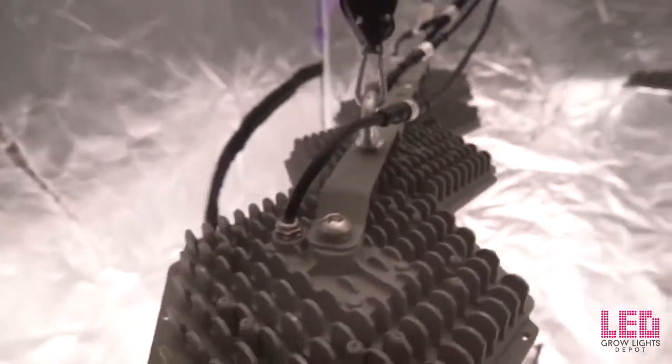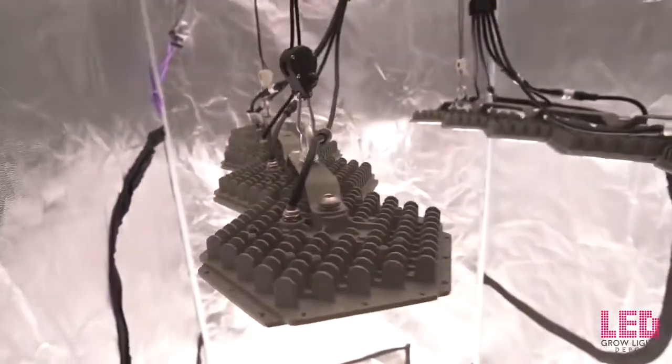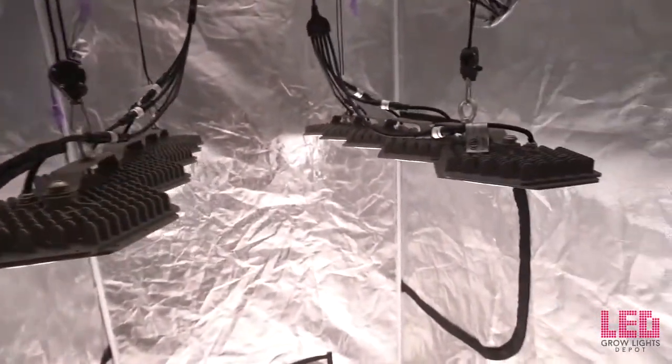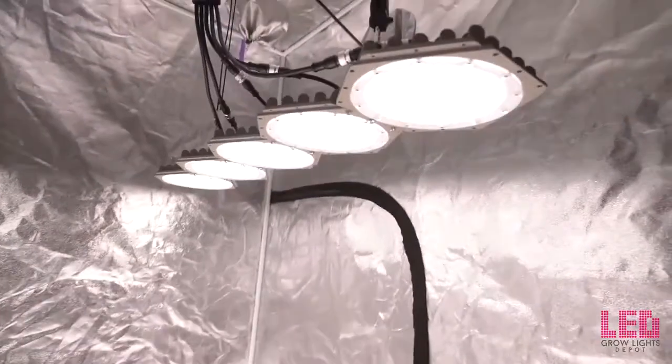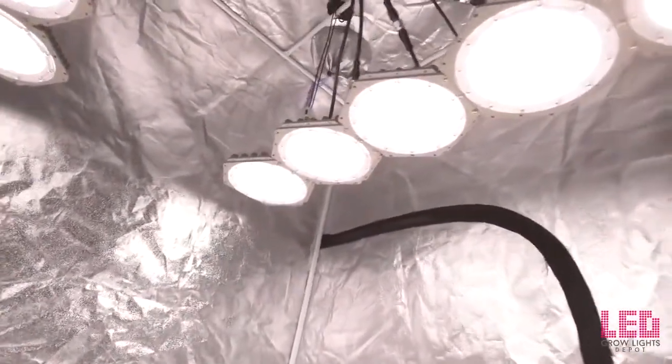The diodes are proprietary. The manufacturer told us that the diodes were designed by N-Light but manufactured by Philips, so we can expect good manufacturing quality. Each disc contains 119 diodes. The diodes are covered with opaque lenses to help diffuse the light and protect the diodes.